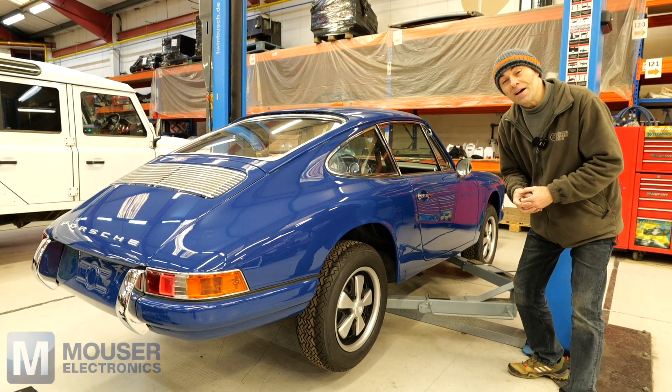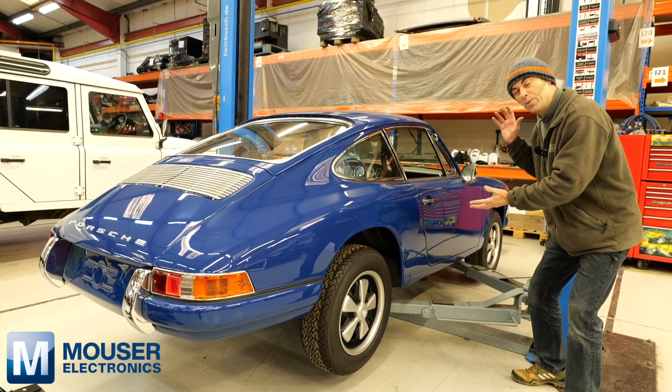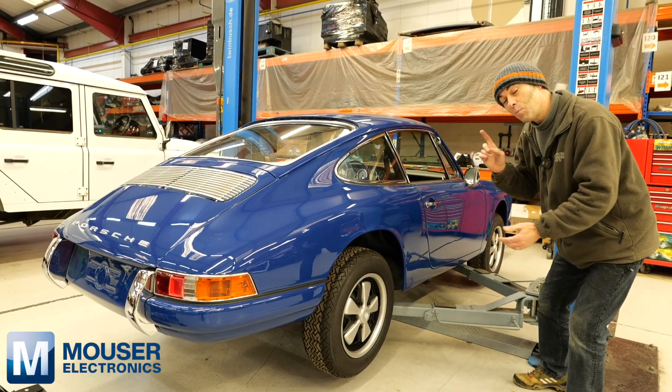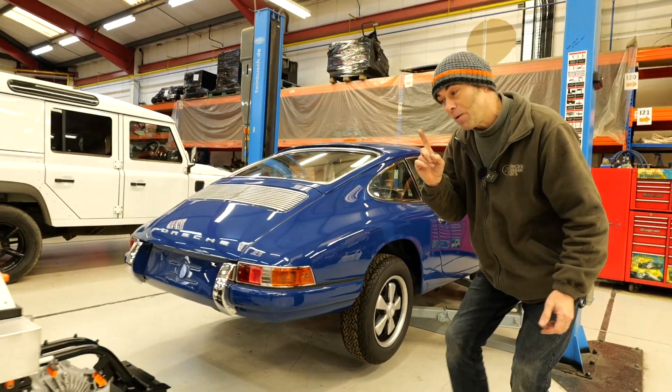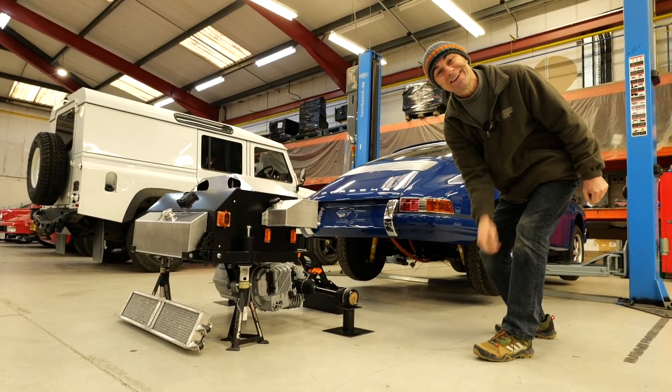Hi, I'm Richard from Electric Classic Cars, and in this week's episode, sponsored by Mouser Electronics, we're talking all about the beautiful Porsche 911 — or more specifically, our bolt-in electric conversion kit for the Porsche 911. Let's get into it.